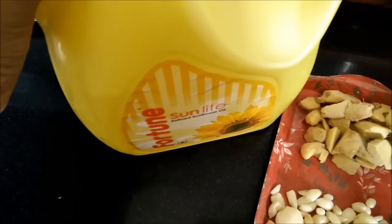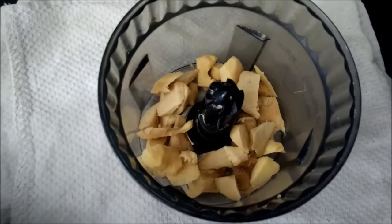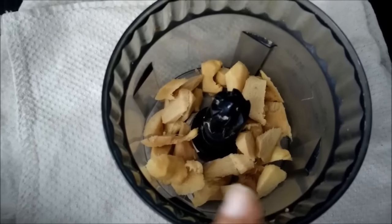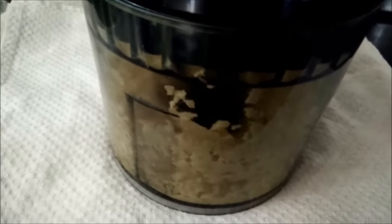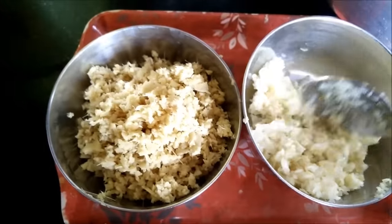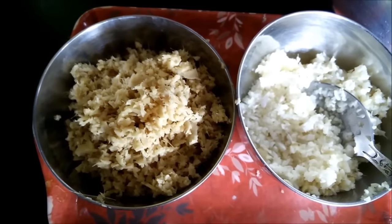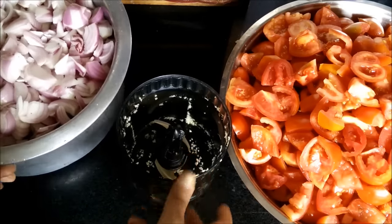Now we need to chop all the ingredients. You can use a chopper for this — I will be chopping ginger first and then garlic. Now you can see I have chopped both ginger and garlic. You can even make a paste of these two, but I personally don't want to do that because the masala will also take a longer time to cook. So I have used the chopper to chop both these things.